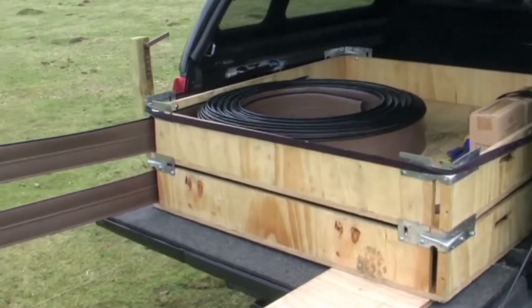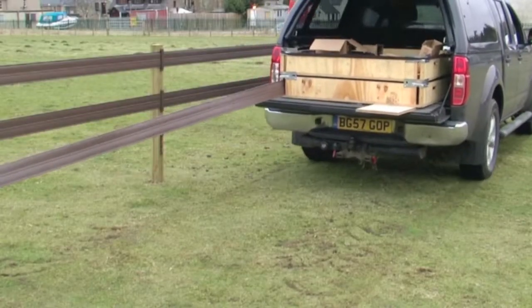The Centaur rail fence system can be run out using a couple of boxes. This helps the rail to run freely and be easily positioned against the posts.